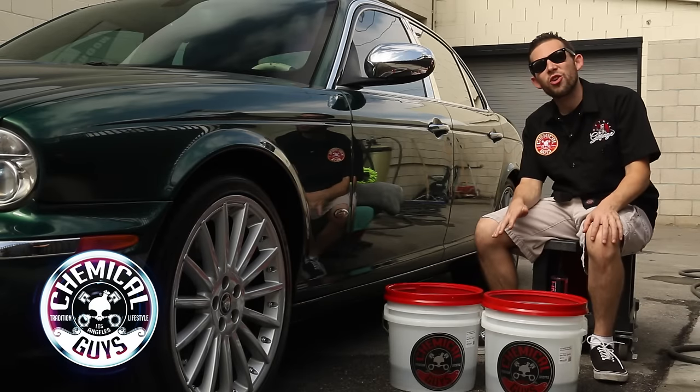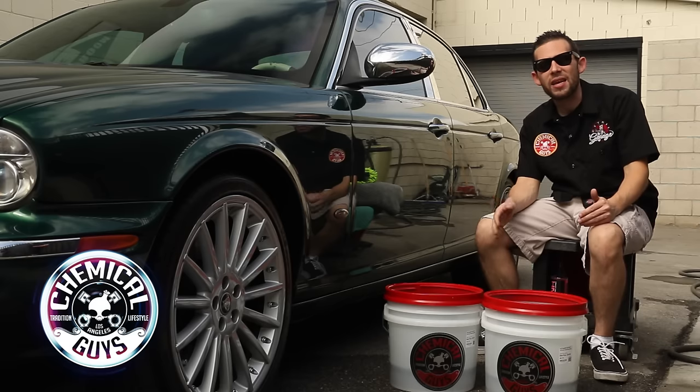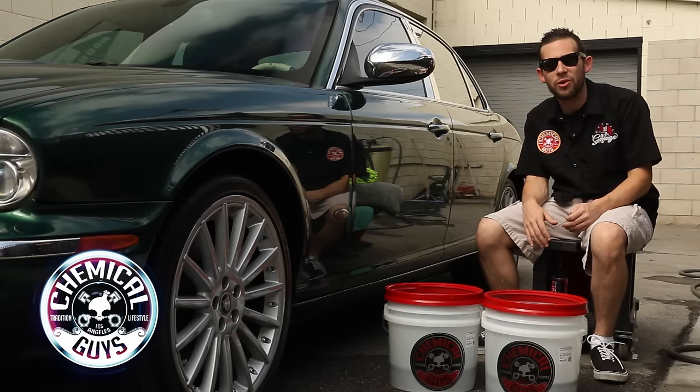Today in the Detail Garage, we're going to show you how to do the Chemical Guys 2 Bucket Method. The Chemical Guys 2 Bucket Method is the preferred way to wash any vehicle using water and traditional shampoo.